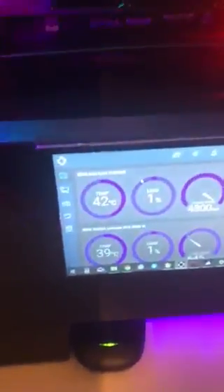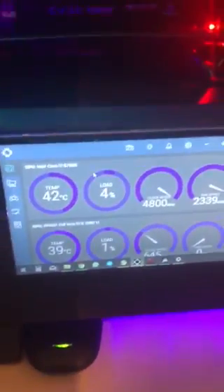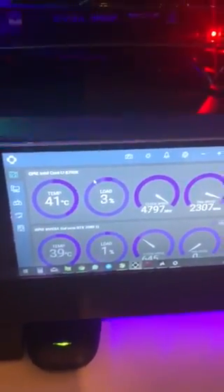What I have here is NZXT CAM, which is monitoring my CPU and GPU temps. All in all it looks good — I didn't have to do any modification to the case, and I'm pretty pleased.